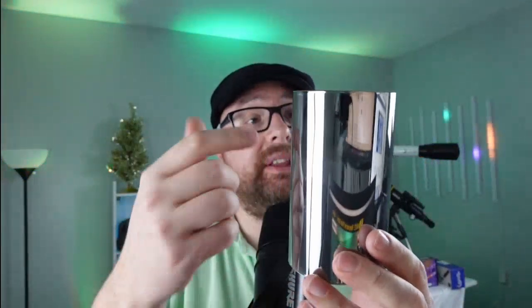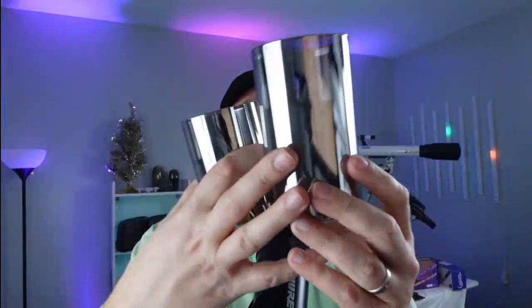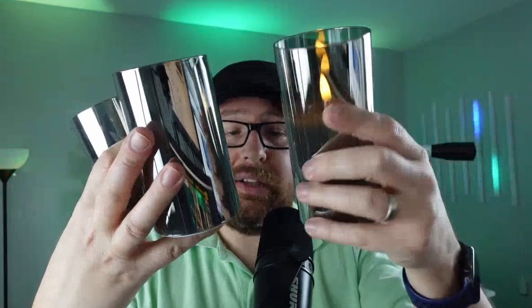I have a three-pack of these glass flameless candles here. This is the gray one right here. You get a four-inch, a five-inch, and also a six-inch one as well.